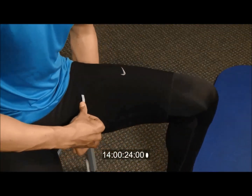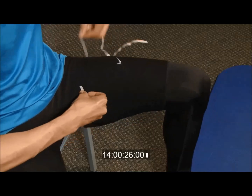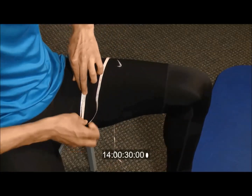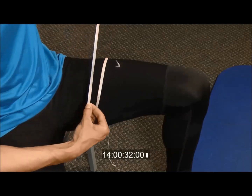For legs, assume a seated position as seen in the video and measure high up on your thigh. Perfect.